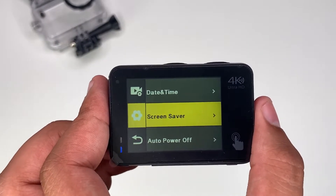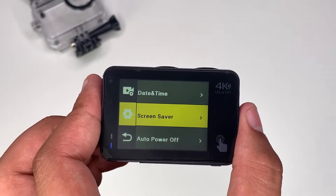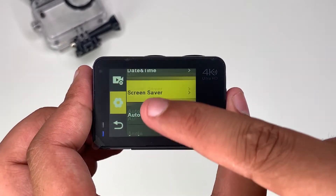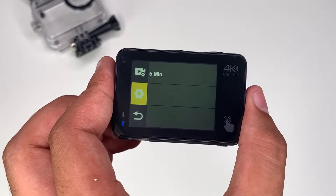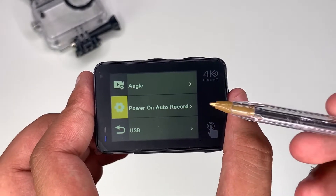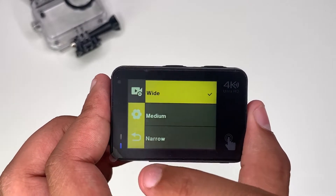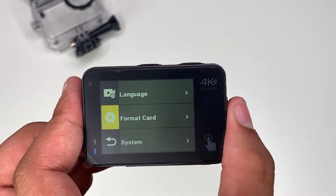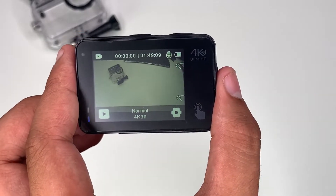There's a screen saver option so if you're idle for a bit it'll save your screen and go to sleep mode. Auto power off lets you set a time so it'll turn off automatically and not waste battery. There's also an angle setting for your lens, and then language, format card, system settings, and your recording state.